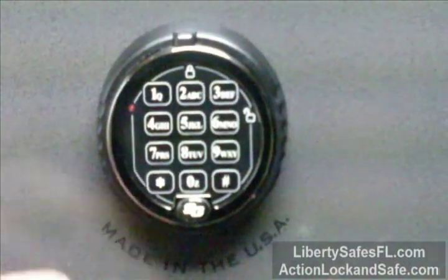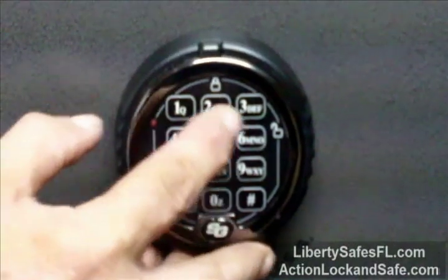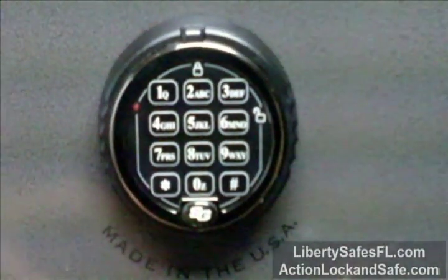The lock will beep 5 times. Then press star, enter your new combination, and push the pound sign. The lock will beep 3 times.